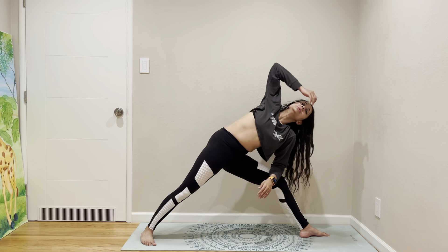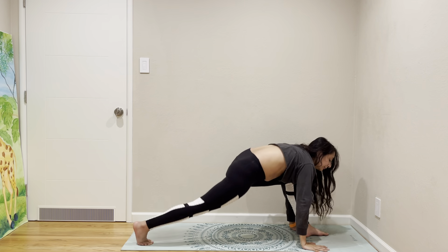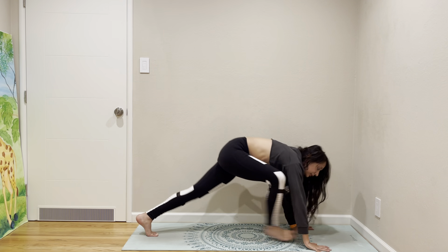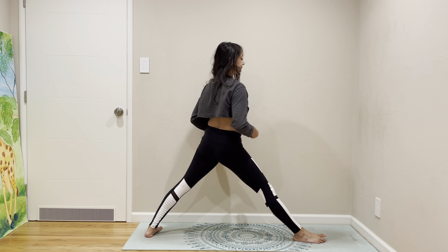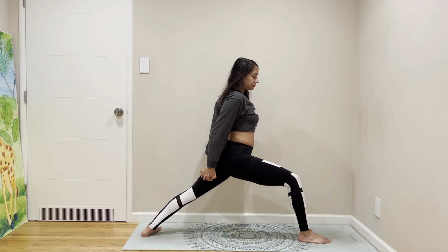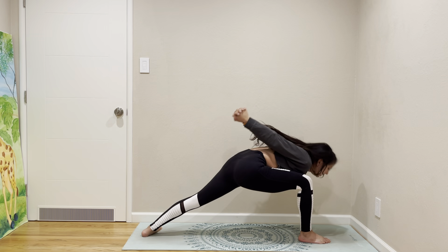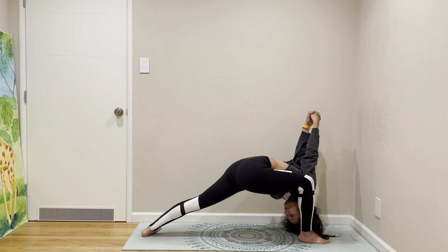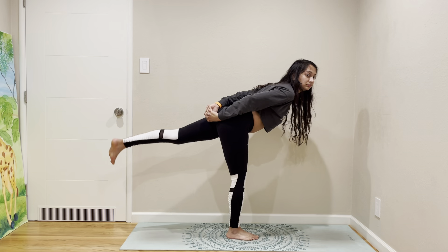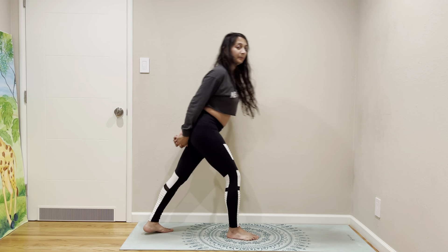Down dog — right leg up, right leg forward, warrior one. Clasp your fingers behind, come to humble warrior, and then come to warrior three. Bring the leg back and come to pyramid.